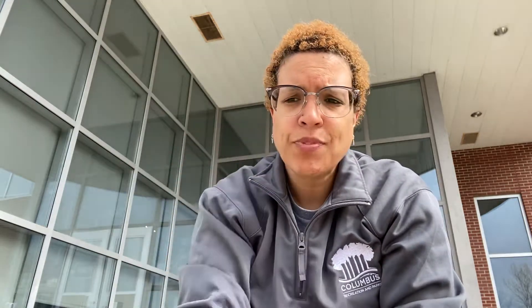You just need some cornstarch and you just need some water, and then food coloring, or if you have liquid watercolors, you can use those too. You're going to use an equal part of both the cornstarch and water.